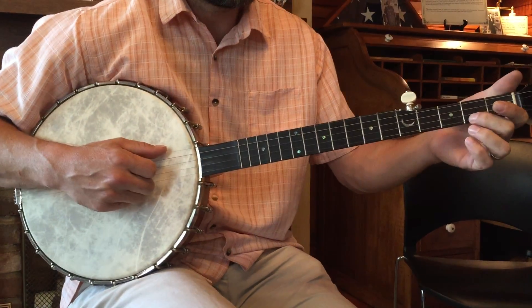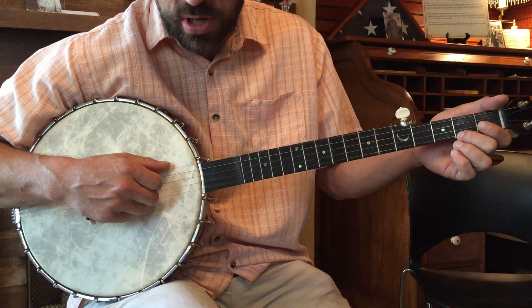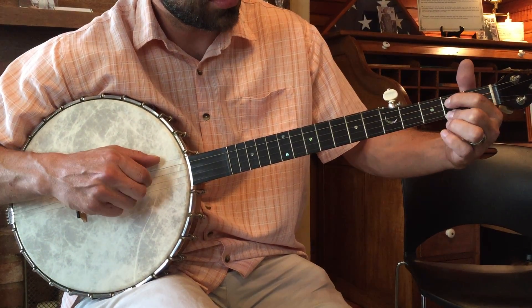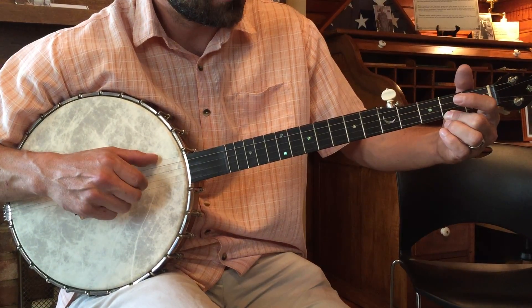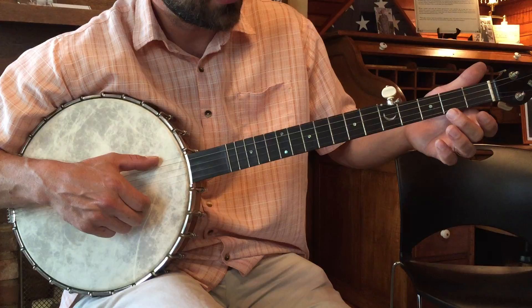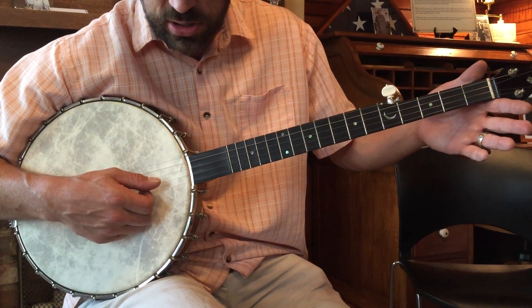Here's the beginning of Cousin Sally Brown, the low part. We start with our open third string, fretted third, open second, fretted first, open first, fretted first. Now we have our drop thumb lick, which went open first.